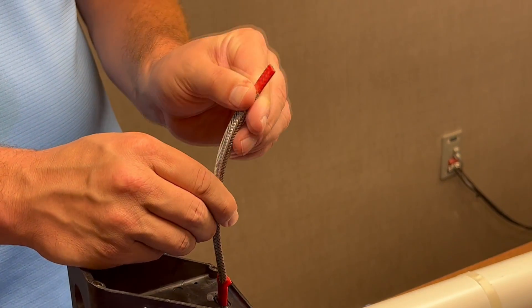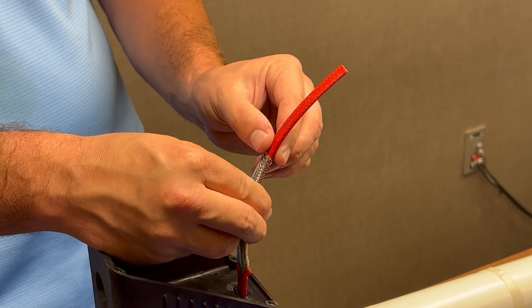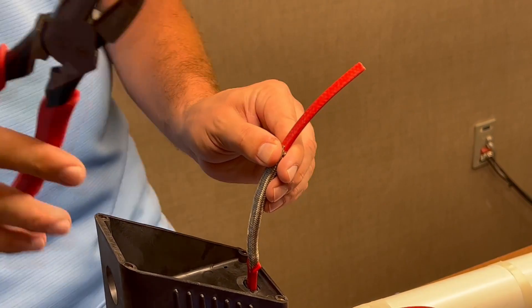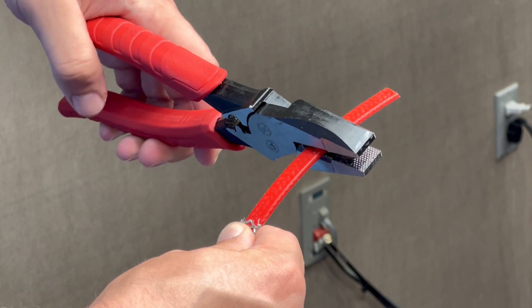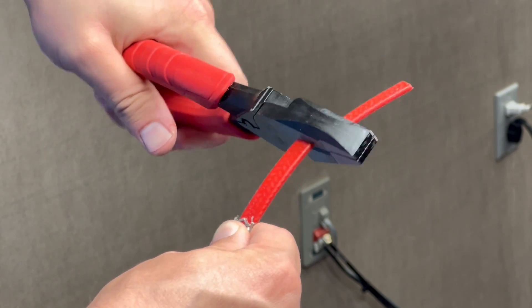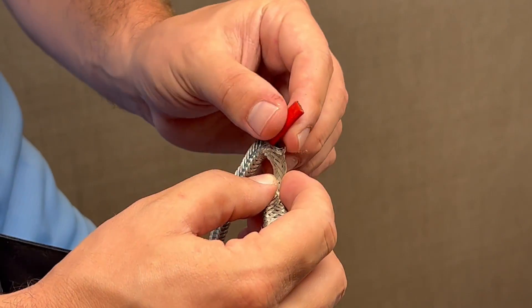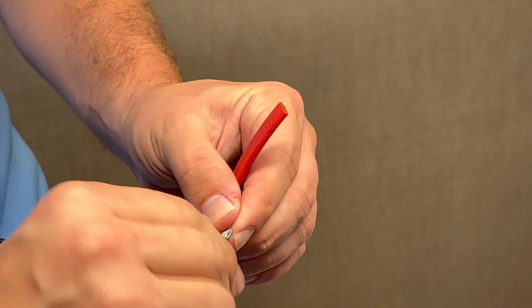Pull the ground braid about 3 to 4 inches back. Trim off about 2.5 inches of cable. Pull the ground braid back and work the inner portion of the cable out of it as shown. Twist the ground braid to allow an easy connection to the terminal block.